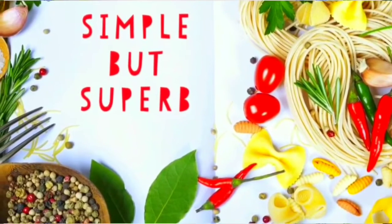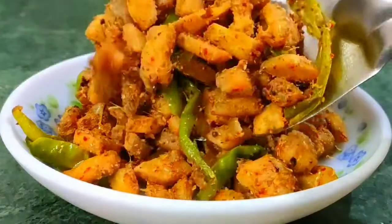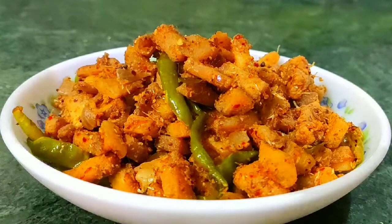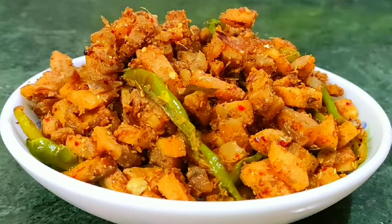Hi friends! Welcome to Simple but Superb! In this video, we will try a simple aritka fry for a special dish and add a lot of taste. That's what we will try in this video. Let's try it.